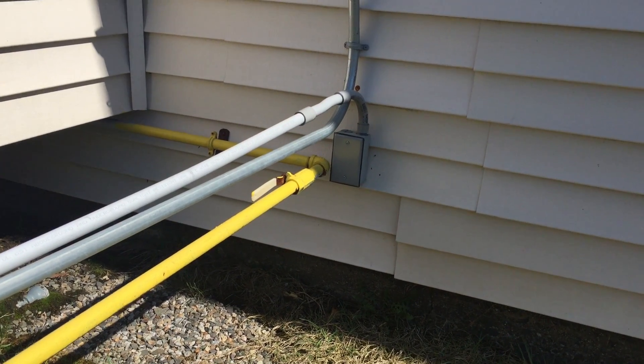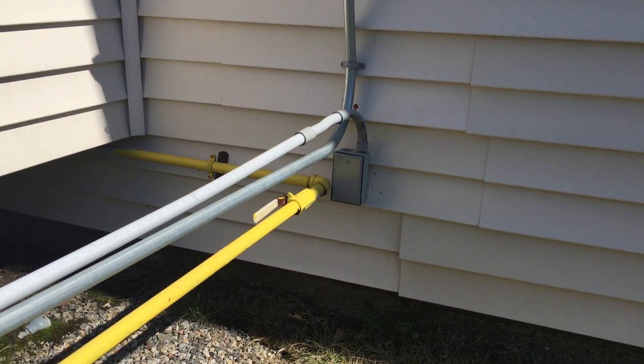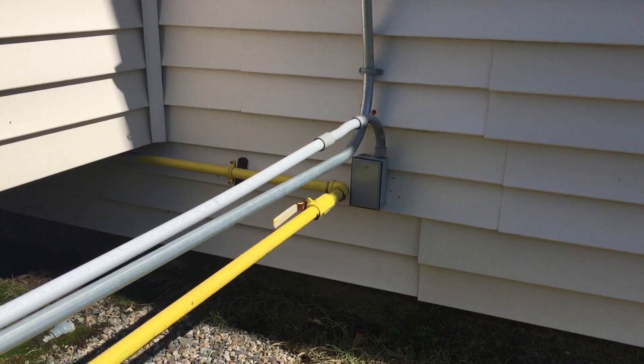That sag could cause damage to the pipe and all kinds of other problems eventually. This is Russell Blank, NEC consultant for EC&M magazine.